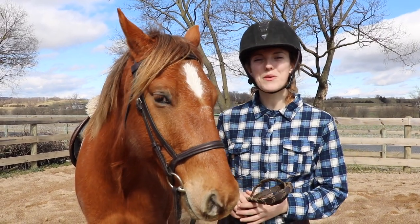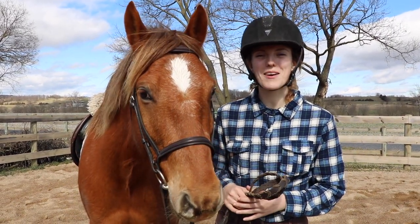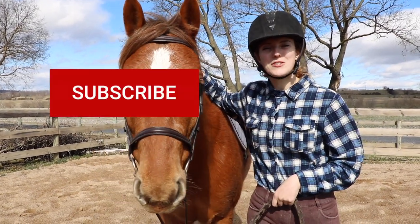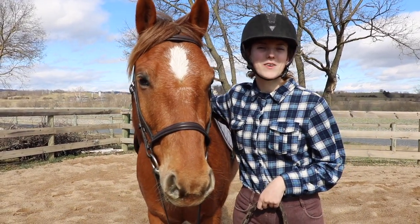Hey guys! Today I wanted to show you the proper way to mount and dismount your horse. Before we get started, make sure you subscribe to our channel and like our video for more weekly horse videos.